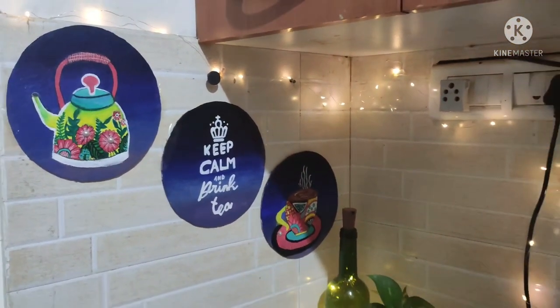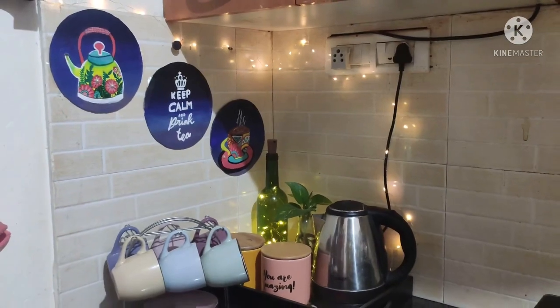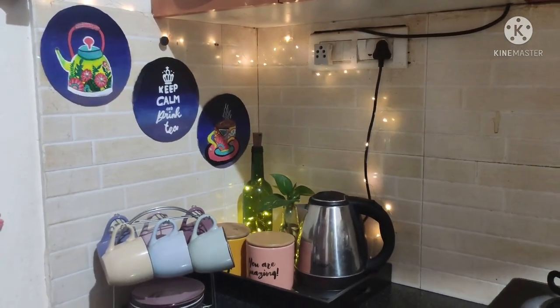Hello and welcome everyone. In today's video we are going to make beautiful art pieces for your tea station or your kitchen.